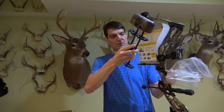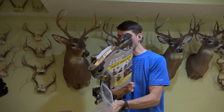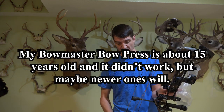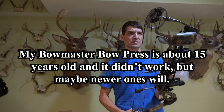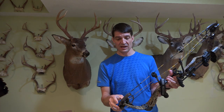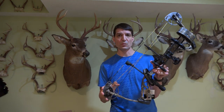The way the quiver clips in is you put the little disc in the top part and then you swing the bottom in and you're good to go. I have a bow press so I will put this peep sight in when using my bow press, and I will see if this bow can be pressed with the Bowmaster bow press, which is a fairly inexpensive bow press that you can purchase.